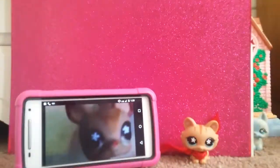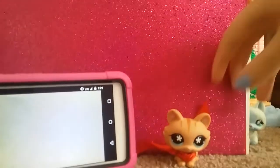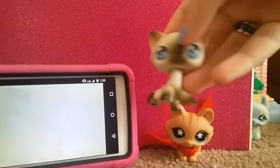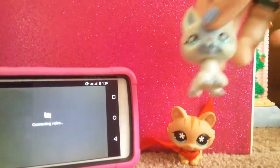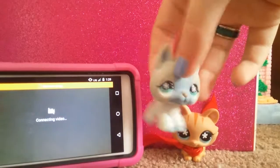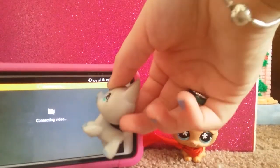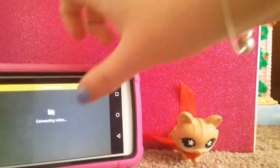Let me get one of the old LPS. Here's one I have — the Siamese — and then here's the Doberman, or the German Shepherd. Hold on, let me connect the video to the thing.